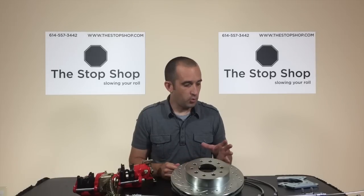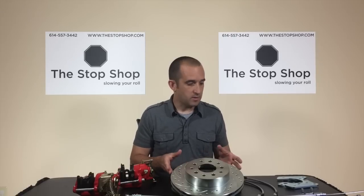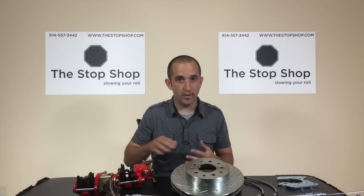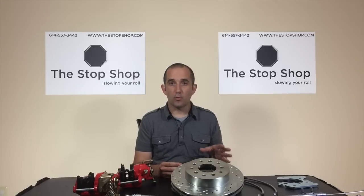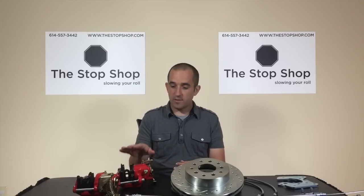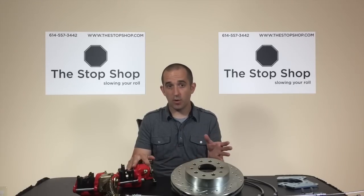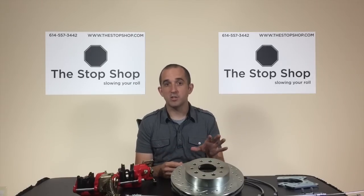Now that we've covered what to look at before buying a rear disc conversion kit and the available options, we'll talk about a couple of the most common issues people run into after installing one. Having been in this business a long time, we get a lot of calls from customers using our kits or a competitor's brand, and the call generally starts with the customer saying they have a low or spongy brake pedal.